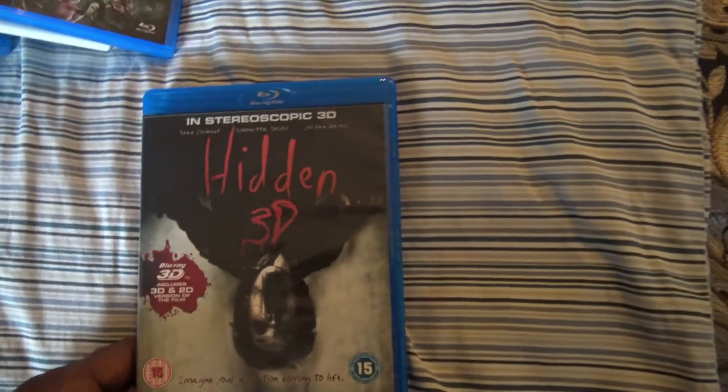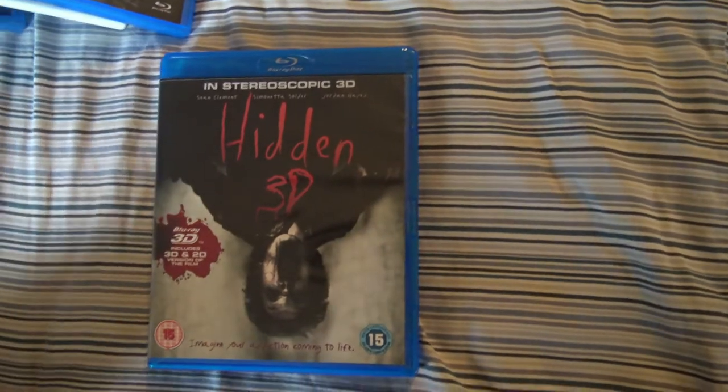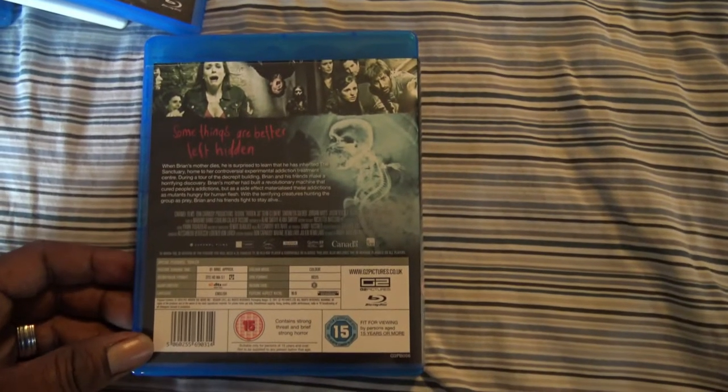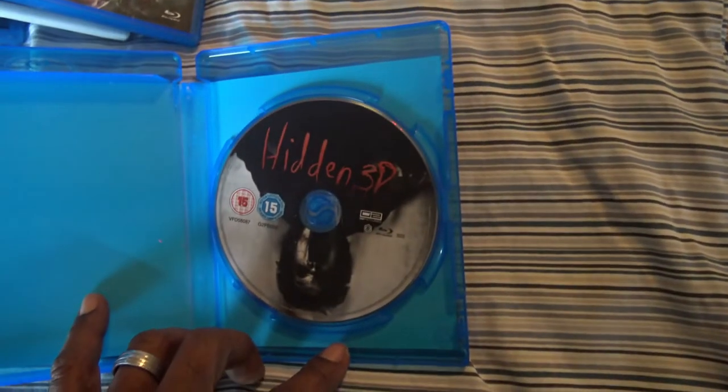Next we have Hidden 3D — stereoscopic 3D. I don't know what the hell that is. I haven't watched this but I saw the trailers for it. It looked pretty cool, pretty entertaining. Looks like it has some pop-outs, some things flying at you. So I look forward to checking this out. Hidden 3D.